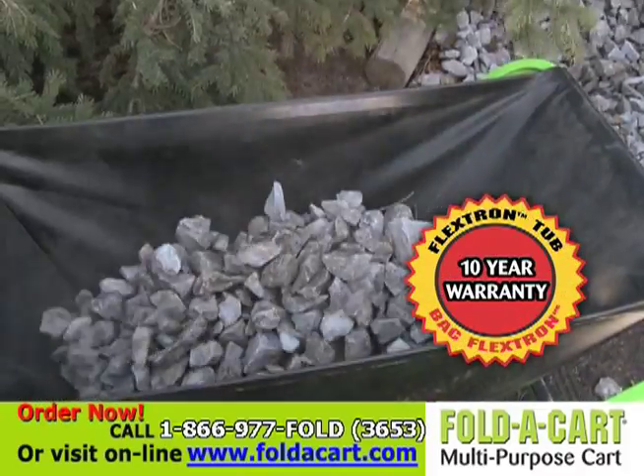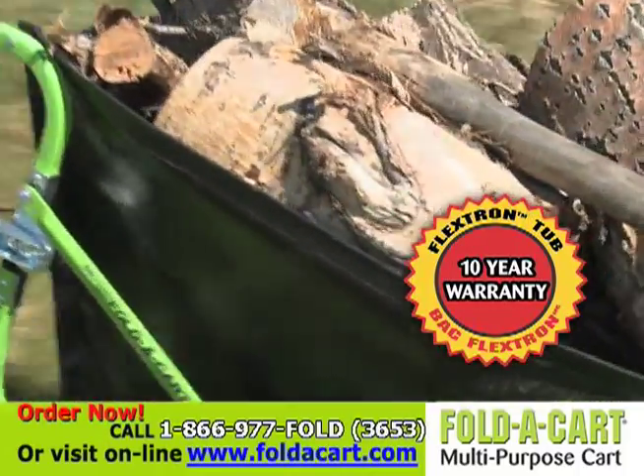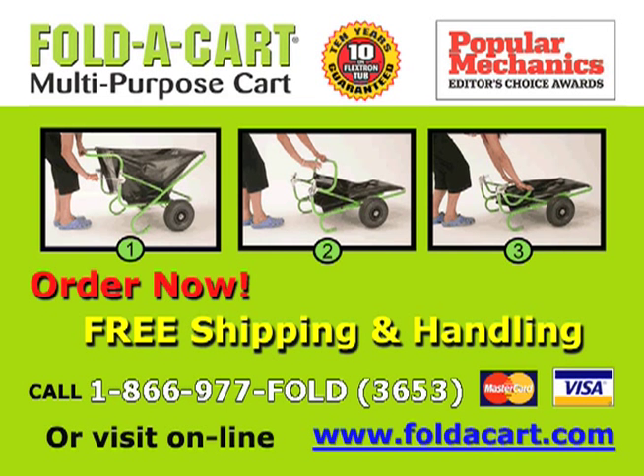The Flex-Tron Tub has a 10-year warranty and can carry up to 200 pounds. To save money on your Fold-A-Cart, order online at Fold-A-Cart.com. For free shipping and handling, order now.